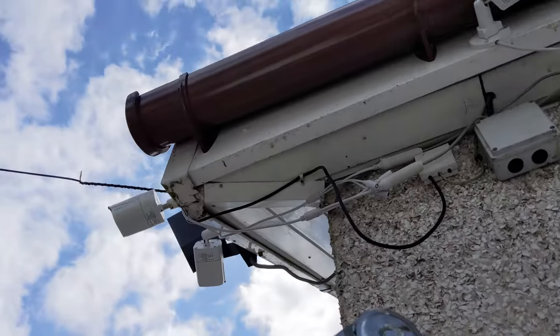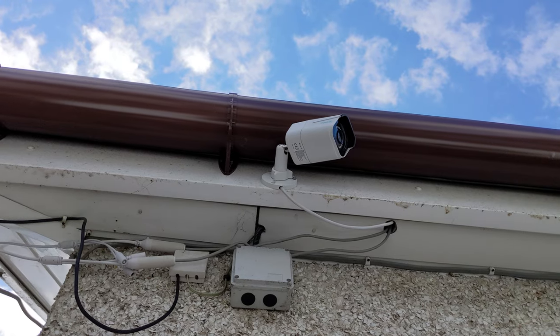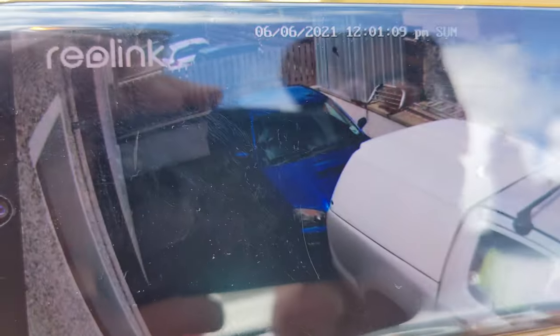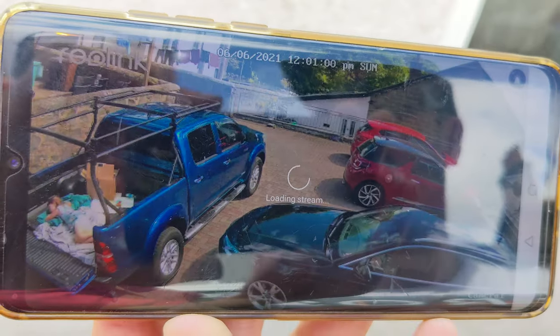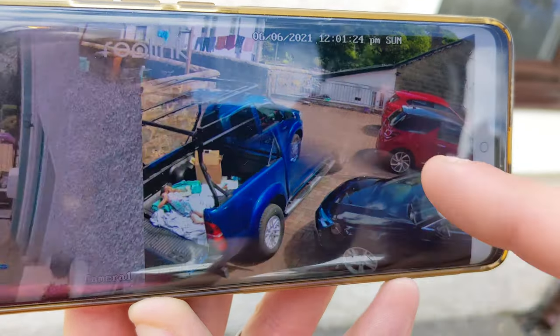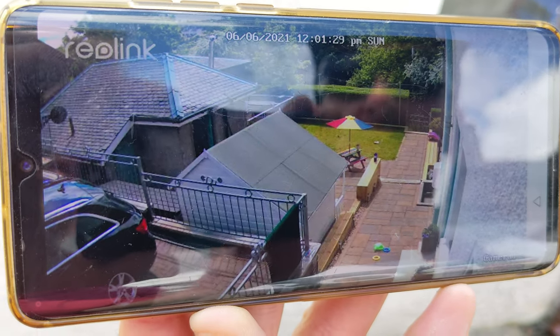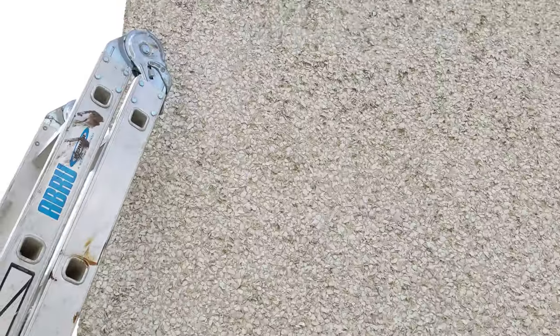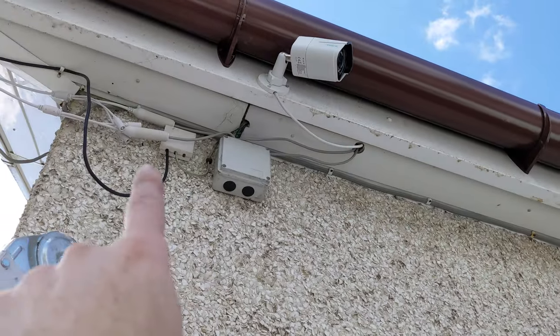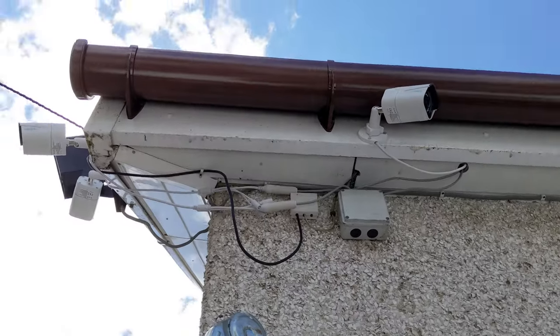The cameras are now pointed where they're supposed to be. Using the app, you just stand outside, look at your phone, and point them where you want. Hard to see in sunglasses, but it looks good — glorious 4K. We've got one more camera to put up, then we'll tidy up all the wires and silicone up the holes to stop birds and insects getting in.